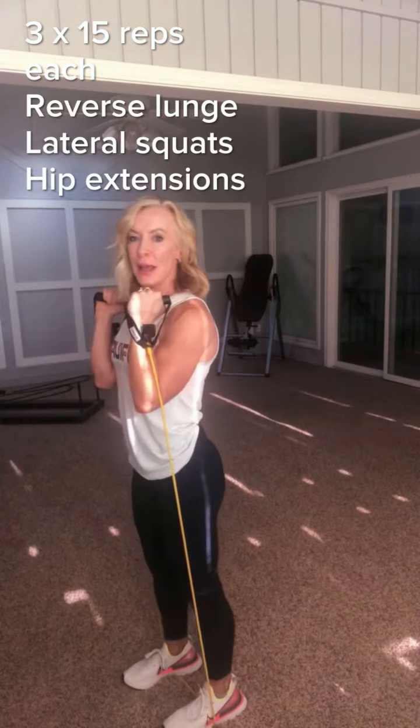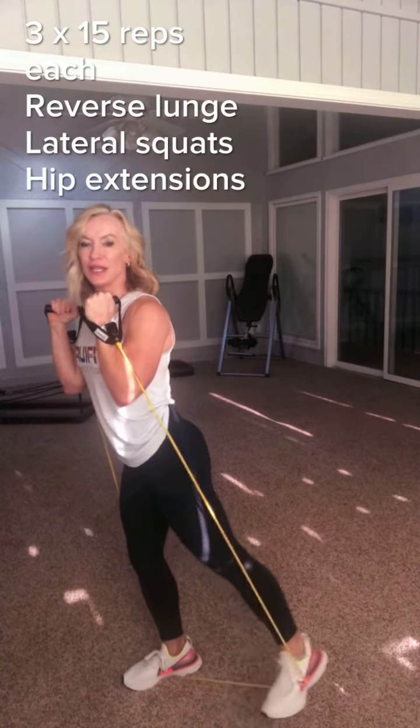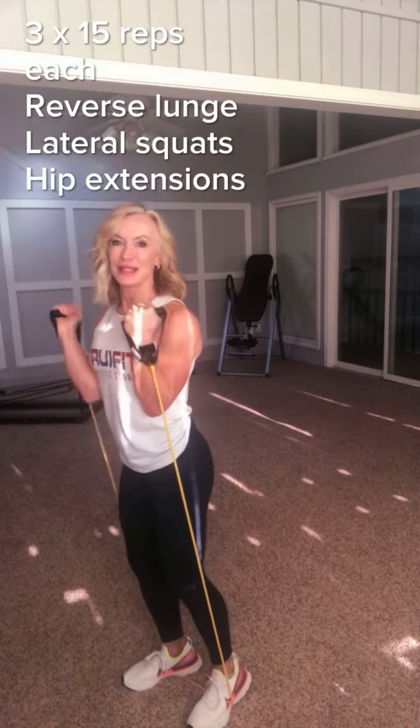Your last exercise: back in position, just do a straight leg hip extension — squeeze those glutes.